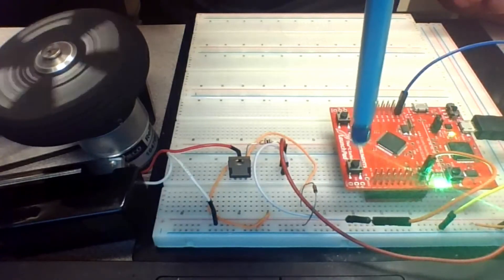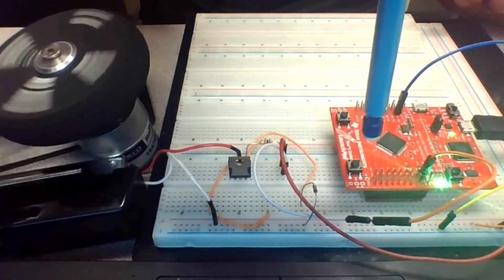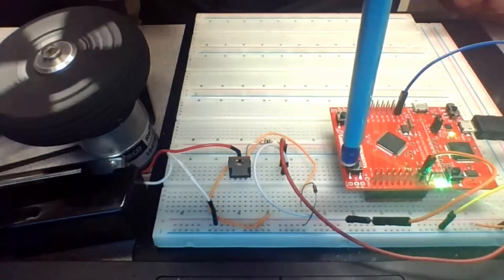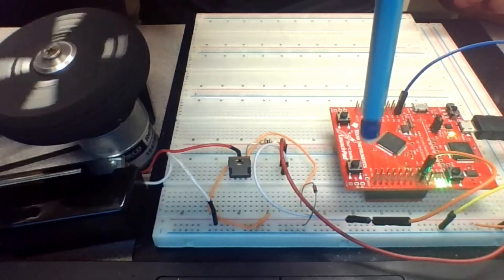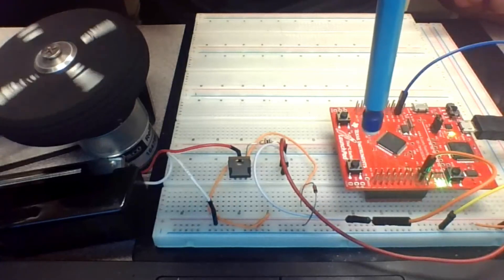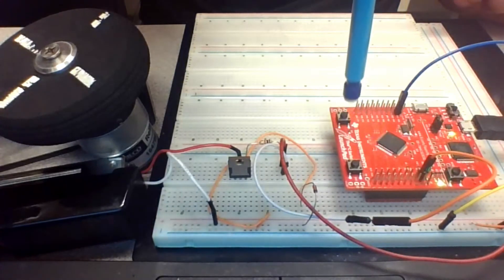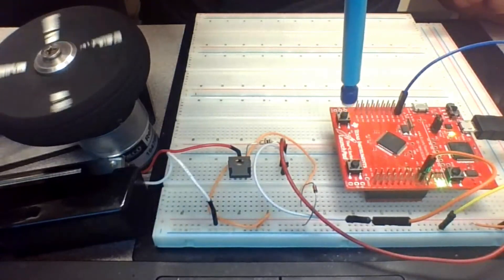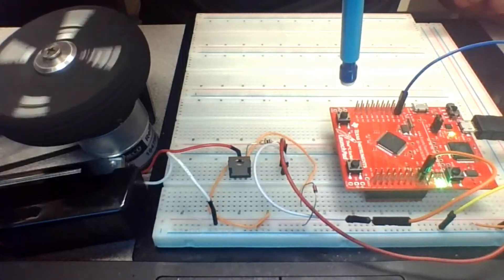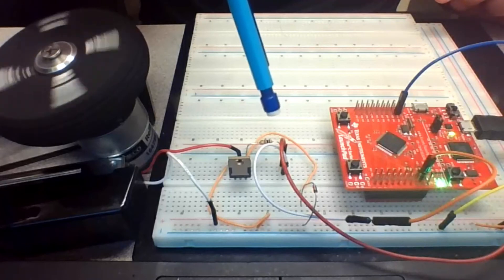Now let's decrease the speed by pushing switch two. As you can see it gets slower and slower until it finally stops. You can increase the speed again and decrease it with these two switches. Our code works.